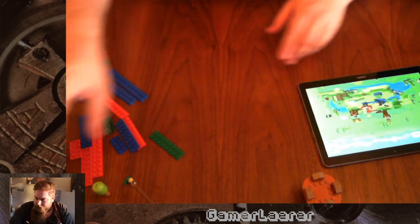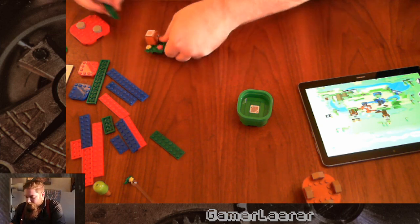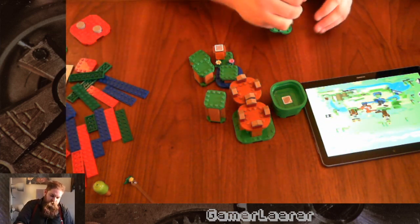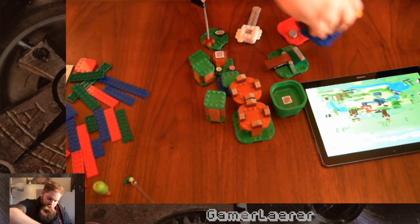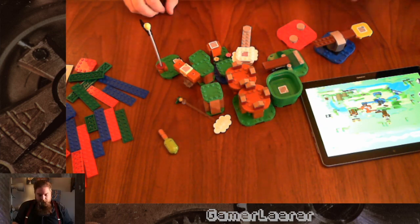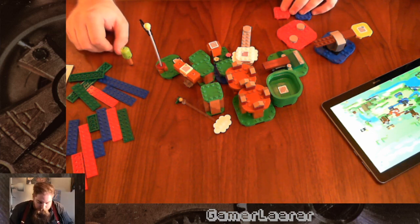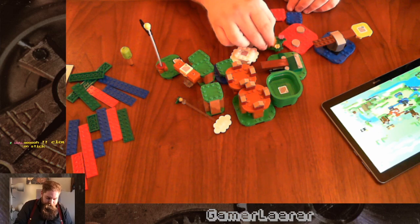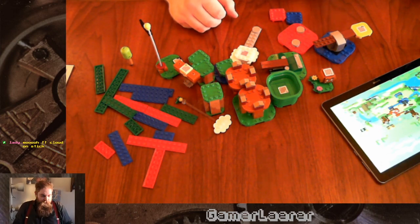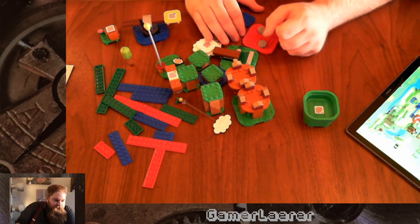I guess we should kind of try and build this little course. I'll take the little parts we have — these are the parts we got with this set, a few extra parts, the last green one, and these connectors to link it all together. If we are to make the course that's on our screen, I'll start with the start — that's usually a good place to start. Then we'll do one of these shorter ones, connected to the green thing, and have the little Goomba sitting right there.